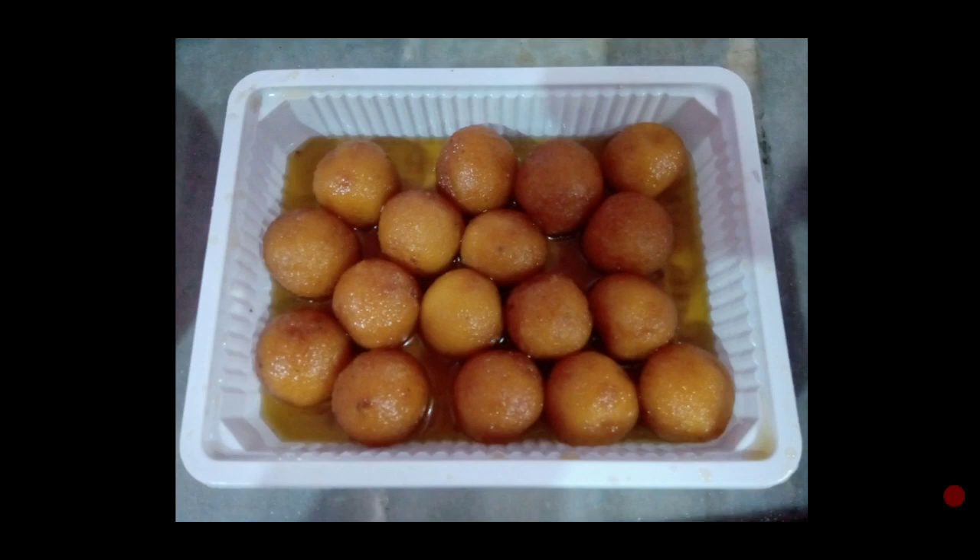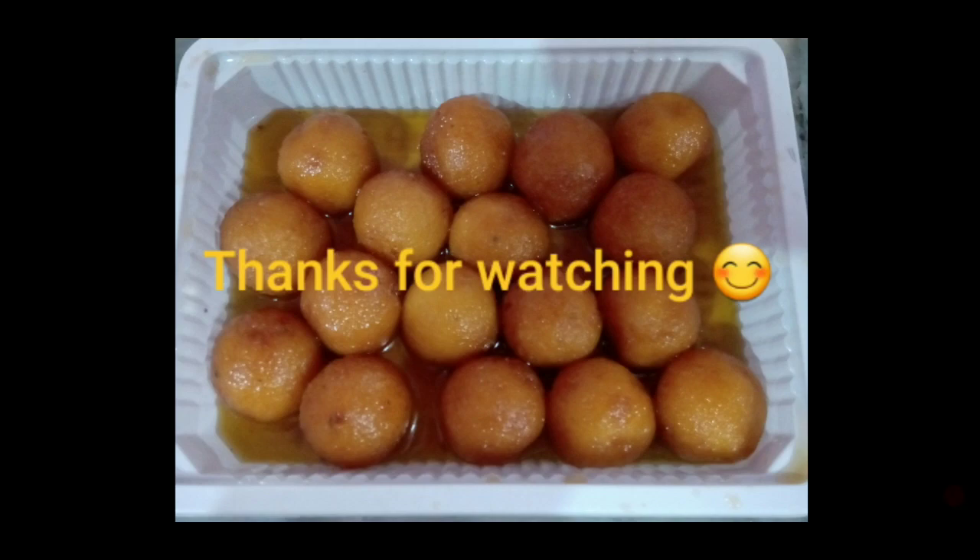So this was my small video. I hope you will understand. Please don't forget to like, share, and subscribe. Thanks for watching, bye bye.